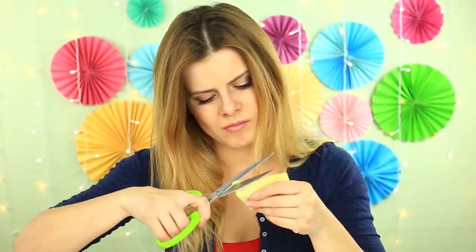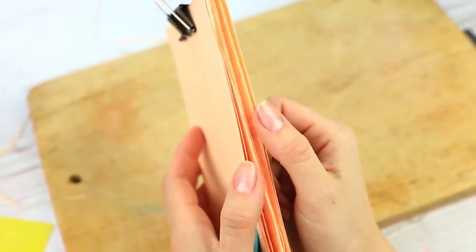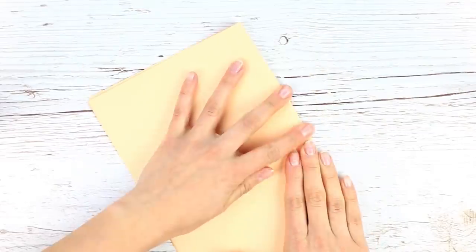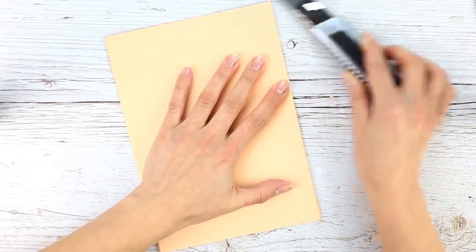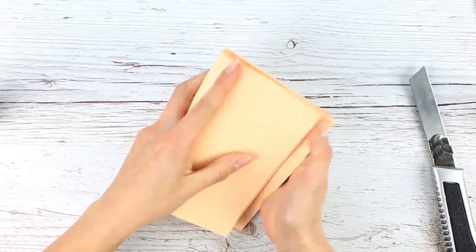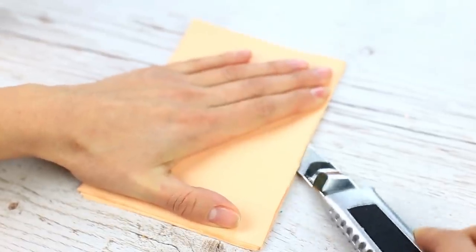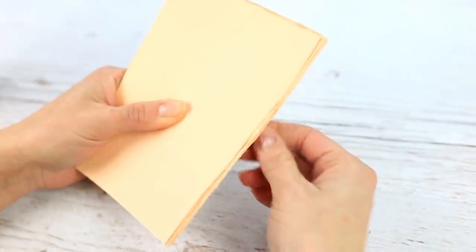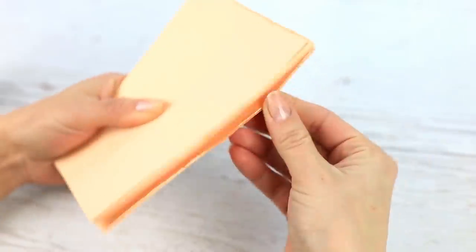Another scrapbooking trick will help you cut out pages for an album. We'll show you how to get the cleanest cut using binder clips. Fold a few pages in half and cut them out with a craft knife. Fold up again and cut out. We've got the necessary number of pages, but the edges are not straight and perhaps uneven.